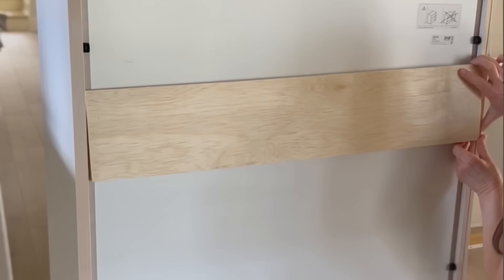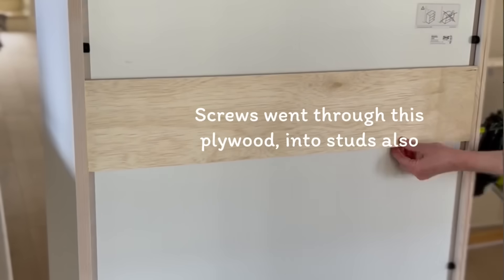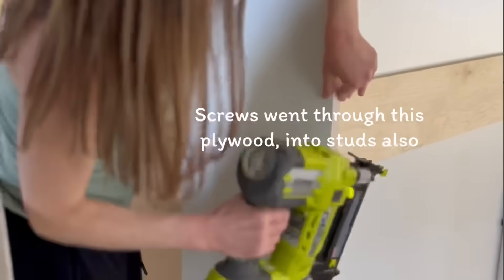The backing of these cabinets is essentially glorified poster board — it's very thin. I knew I couldn't count on that to hold any kind of weight. I also put a piece of plywood across the back, but I just didn't want to bank on only that. I feel like you can never be too secure, and I just wanted to screw into as many studs as I possibly could.